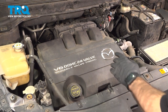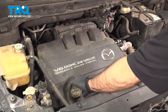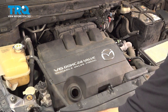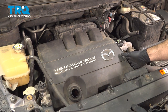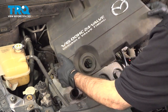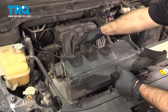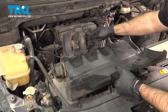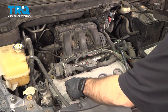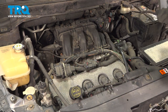Now we're going to remove our engine cover. To do that, we're going to need to open or remove our oil fill cap. Just twist that, take that out, set it aside. Grab a hold of your engine cover and pull it straight up. On the back side, it'll be held in place by two grommets and two pins. Once you have that off, go ahead and put your oil cap back on and set your engine cover aside.